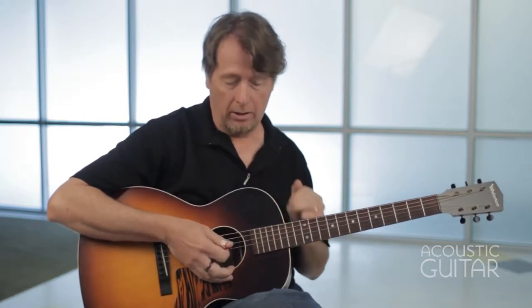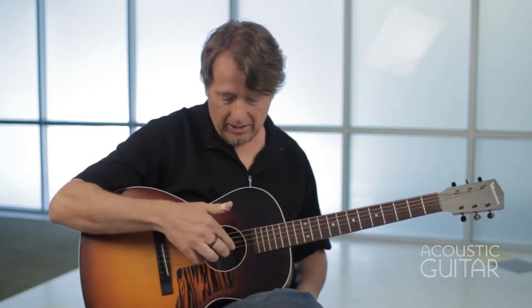A big part of the sound was based on the tuning. He played in D minor tuning. You may or may not be familiar with open D tuning — it would be D, A, D, F sharp, A, D. And if you are familiar, all you have to do to get to D minor tuning is tune your third string down a half step to F.